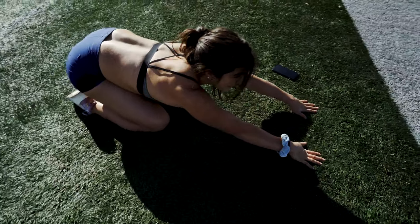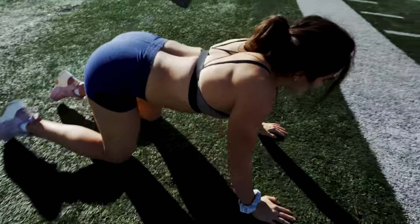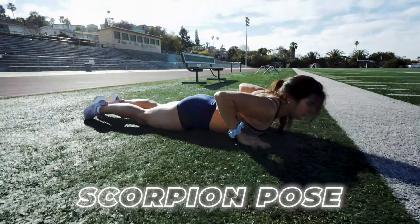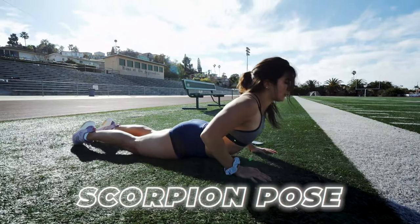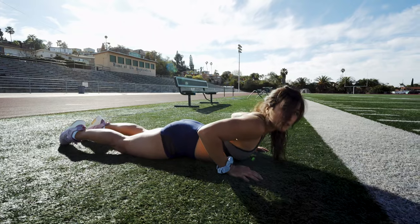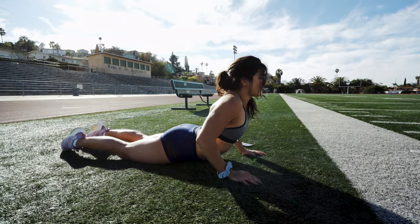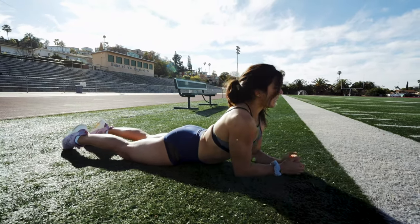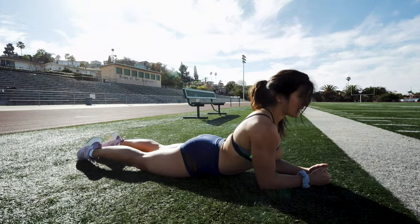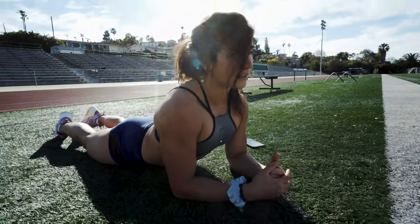I'm going to throw in another stretch — I said this was top five but this is another one of my go-tos: the scorpion pose. Bring your feet together, lift your chest off the ground, and make sure those hips stay on the ground — a lot of people lift their hips up, but in yoga taught properly your hips stay down, glutes squeezed, legs together. You'll feel a nice stretch through the front of your abs and your back. This is great for anyone working at a computer all day or sitting in a car.